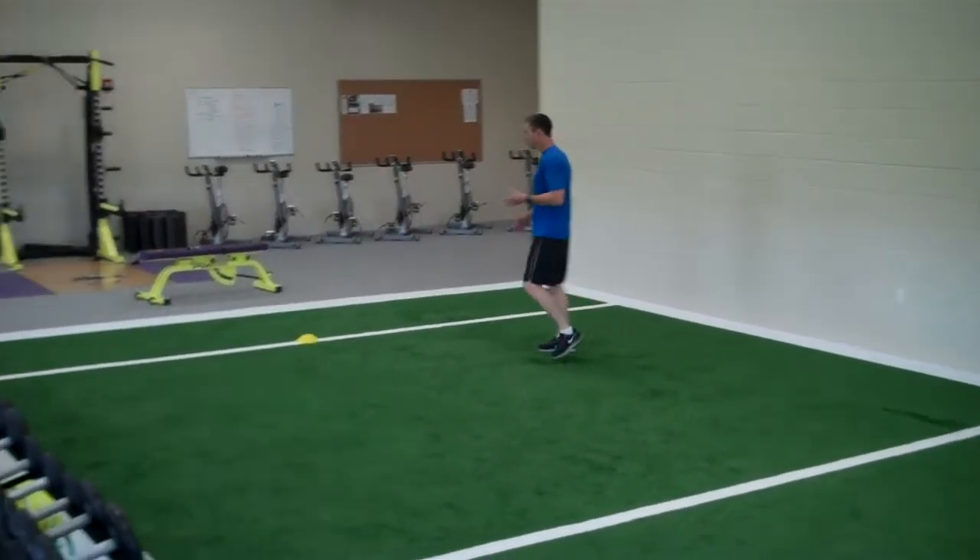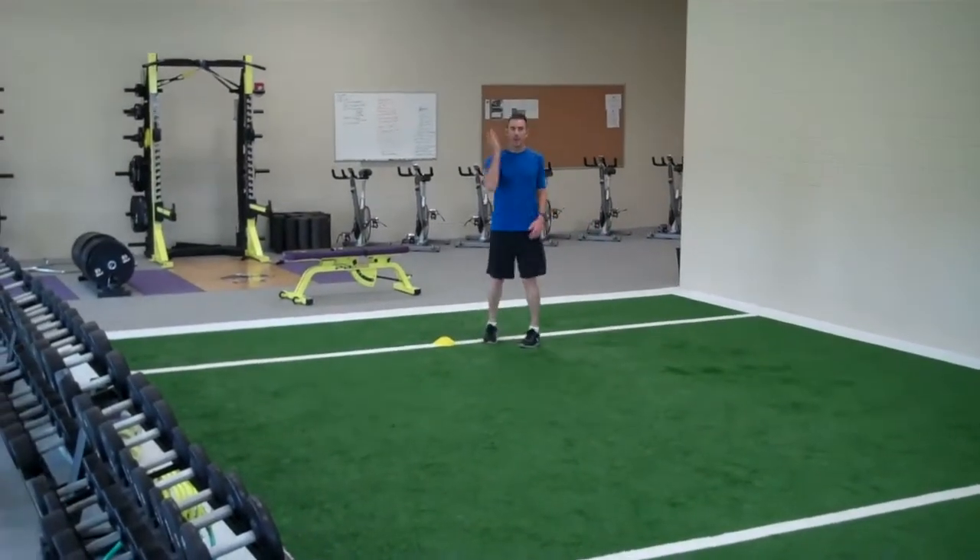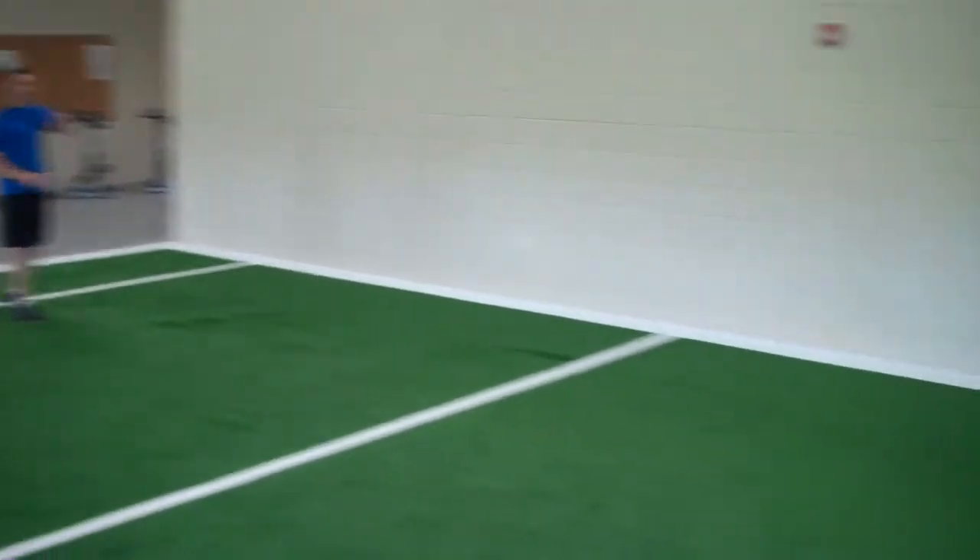This is called a T-drill. What we're going to do is start at the end and go 10 yards straight, shuffle 5, shuffle 10 across, back to the center, and then back pedal.